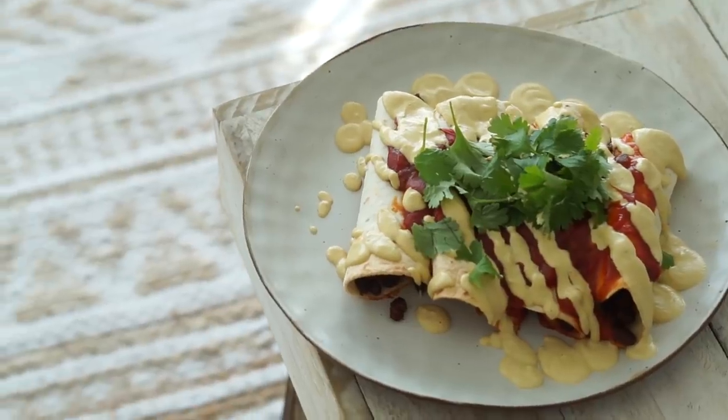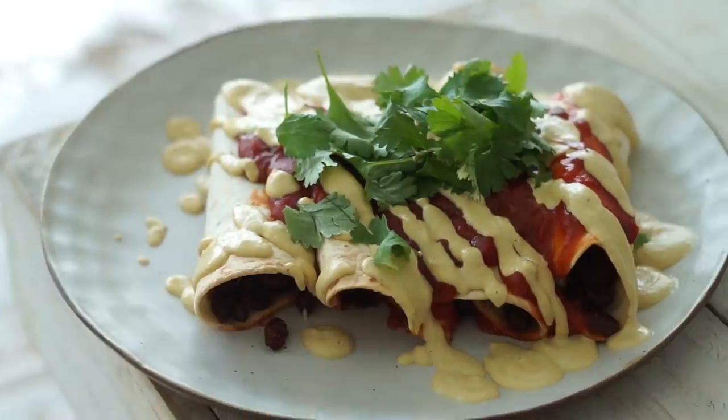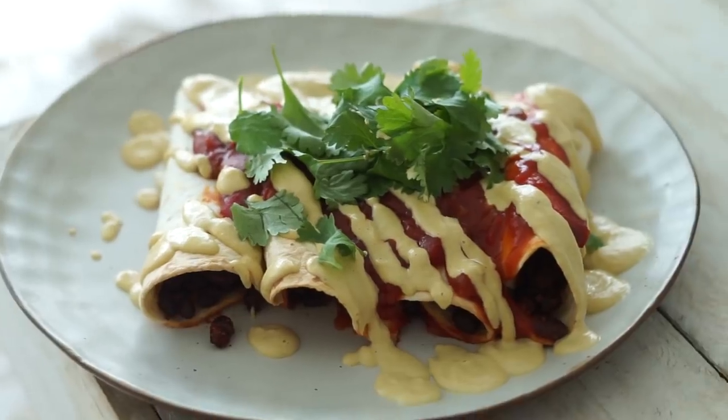I'm serving up the enchiladas onto a large plate and drizzling them with our delicious cashew cheese sauce. This sauce makes a nice amount, so you'll be able to keep it and use it for other meals throughout the week. Topped with coriander — really easy and super delicious.